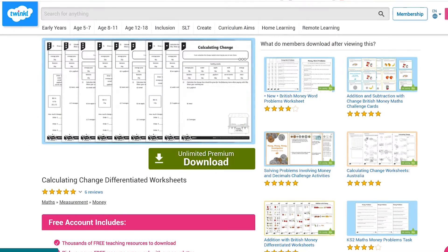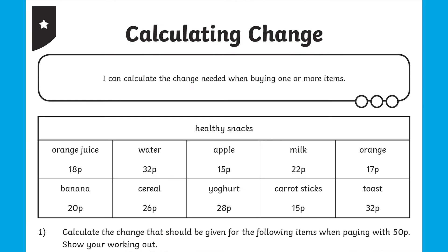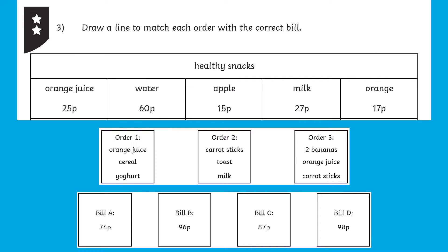Hi there, it's Jack from Twinkl, and today we're taking a look at the calculating change worksheets available on the Twinkl website. These calculating change worksheets are an excellent resource for children either learning about finding change for the first time or practicing what they already know under the real-life context of buying food from a healthy tuck shop.